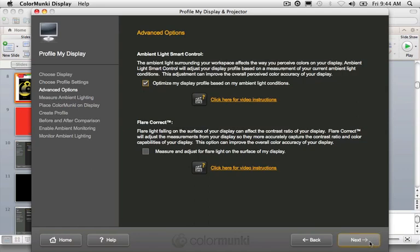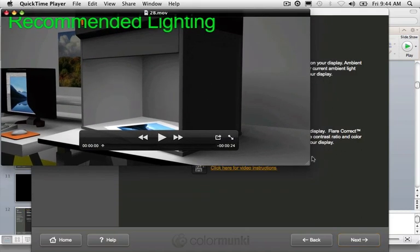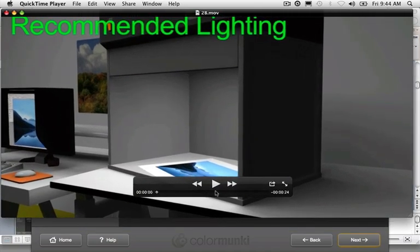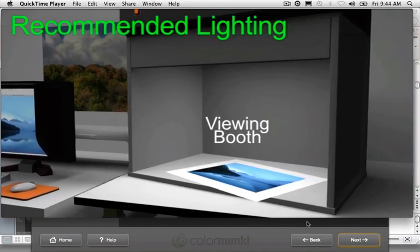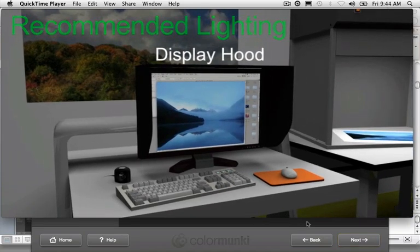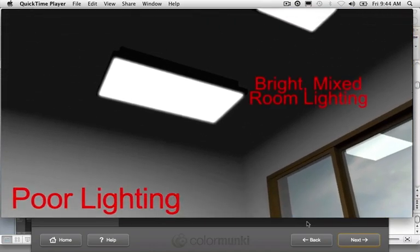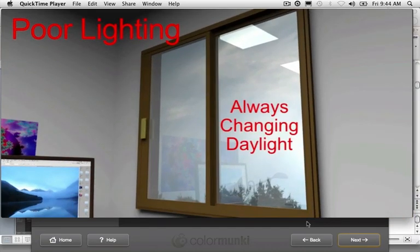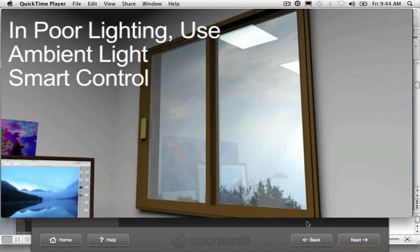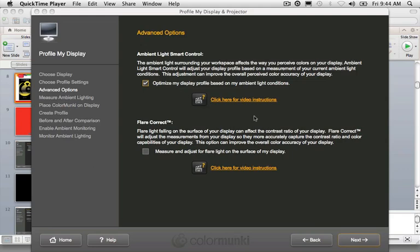The next screen shows the advanced options. Ambient light smart control allows the software to continue monitoring the light after the profile is made and applied. If you have a viewing booth, low room light, and a display hood over your monitor, you're all good. But many of us work with poor lighting, light spilling onto our display, harsh overhead lighting, and changing windows. In that case, ambient light smart control can help — the ambient light sensor sits on your desk all day and tells you when light has changed enough.